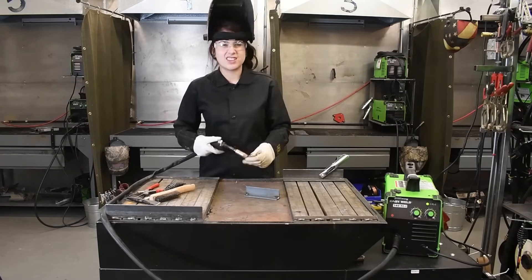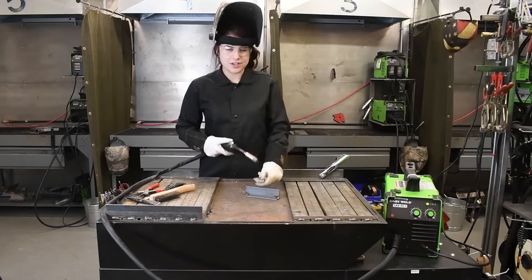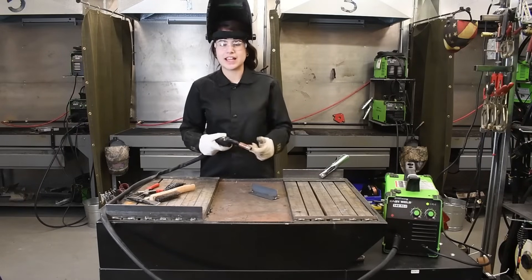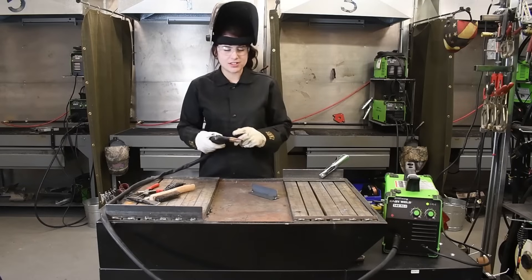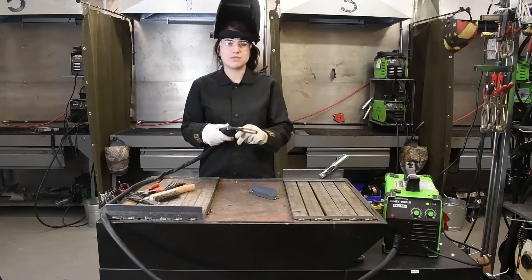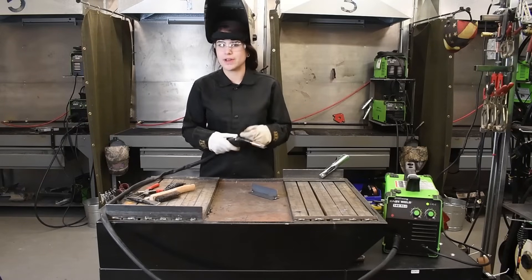When you are flux core welding it is a lot harder to see the puddle. So you just want to make sure that you are focusing on the molten puddle behind where you are moving, and also keep a constant speed as well as a constant movement if you are putting any kind of motion into your weld.